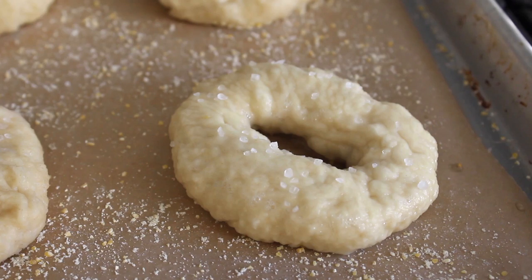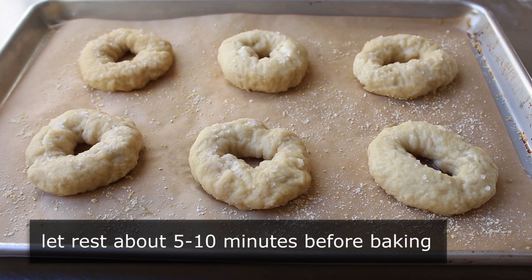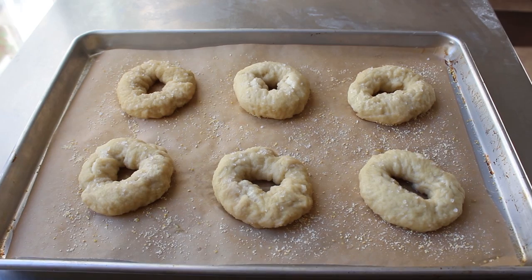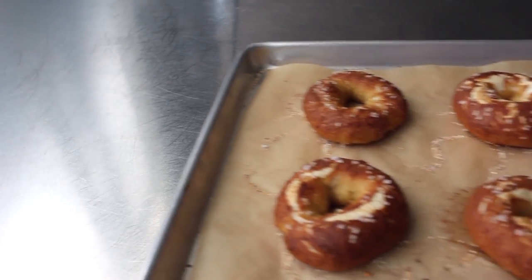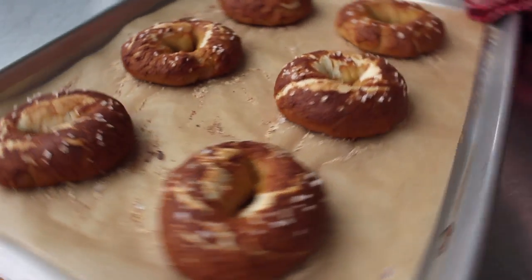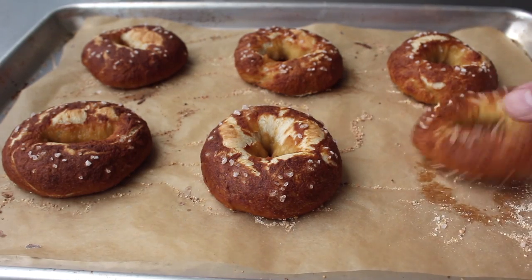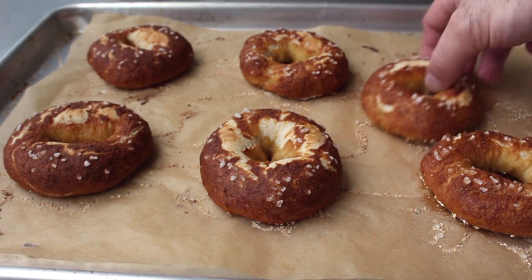One thing I like to do once my pretzels have been shaped, boiled, and salted is let them sit on the counter for about 5 or 10 minutes, so they're all about the same temperature when they go in the oven. I'm not sure how big a deal that is, but I do like to let them sit. At that point we can transfer those into the center of a 400-degree oven for about 20 minutes, or until they look like this. Oh yeah — we made pretzels out of pizza dough! Look at those gorgeous stretch marks. You can bake these on a silpat if you want, but by using parchment paper and cornmeal you're going to get a beautiful bottom crust — just absolutely perfect.